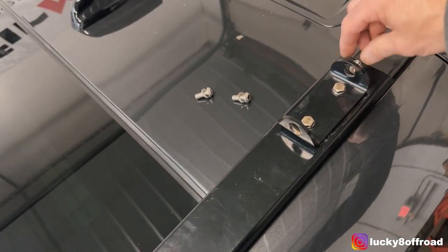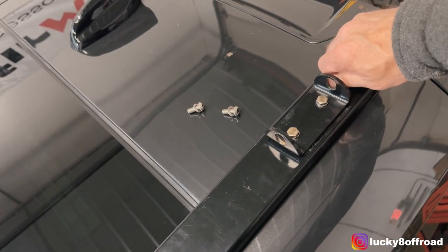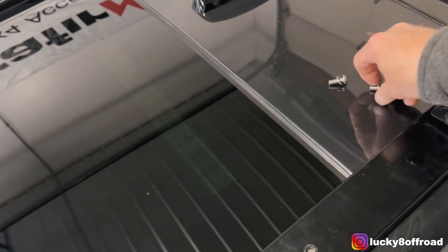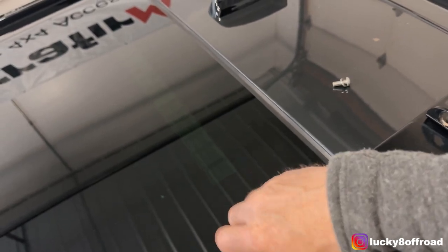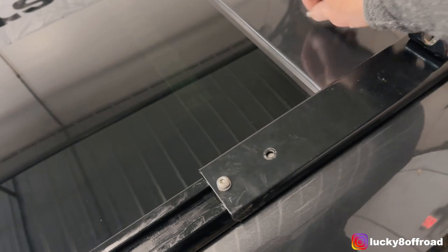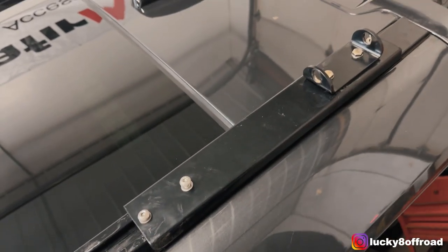I'm going to take my hex head 6mm — I think it's by 55 long — get that in place so my piece won't come off as I try to one-hand this. Take your allens, align those into the track piece, like so, and tighten everything down.